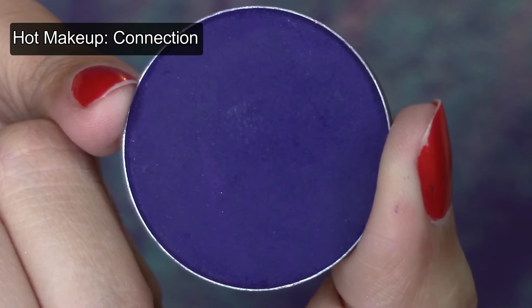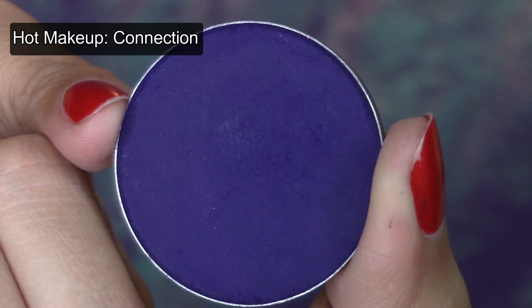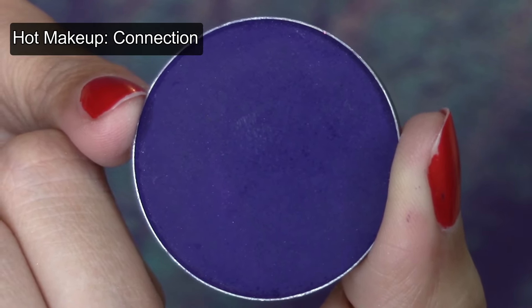Using the same crease brush, apply a dark cool-toned purple to the crease and lower lash line, blending in with the medium dark purple.